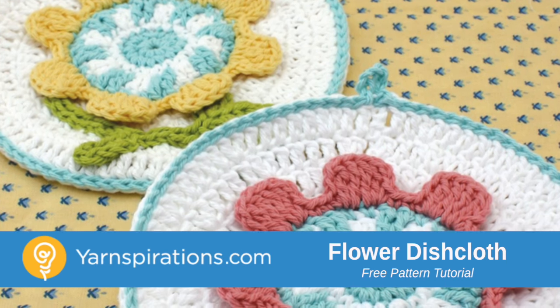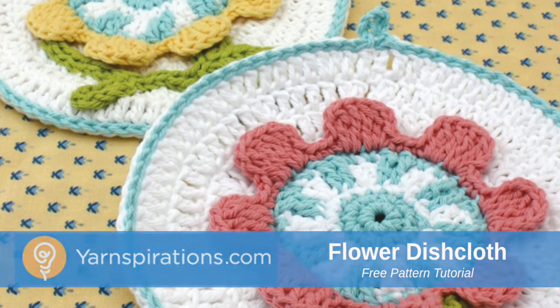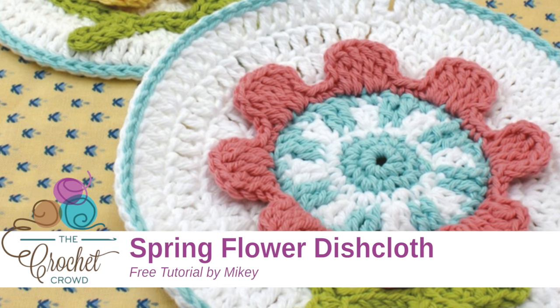In today's tutorial we are going to make a Spring Flower Dishcloth. It's kind of three-dimensional and it's really a neat idea.